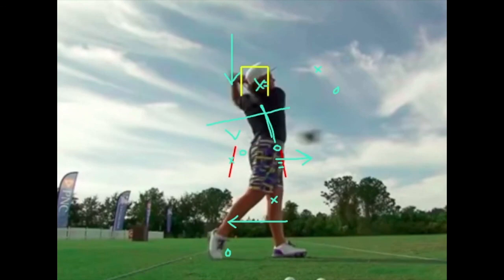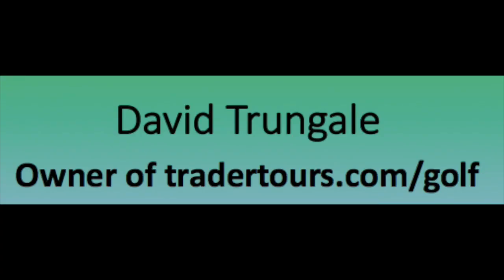That's John Daly Jr. — John Daly II. I'm a fan of both him and his dad; they're a great team. I appreciate you guys watching. Check out TradeTours.com slash golf if you're in the market for a lesson. Thank you so much.